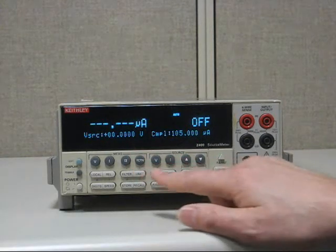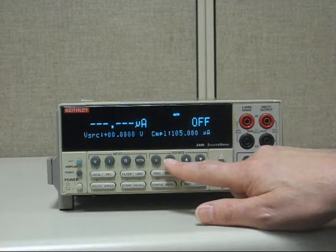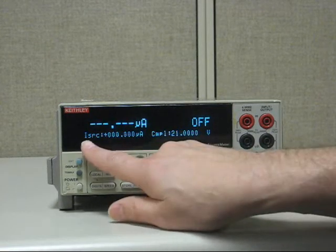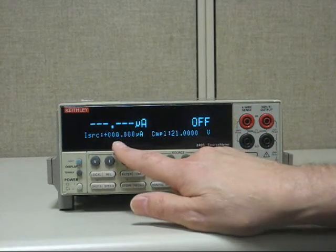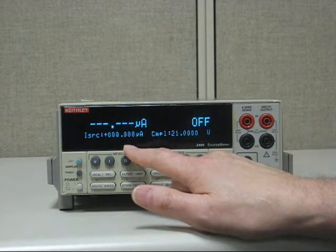Simple enough. All you need to do is go to the top row of buttons under source and select Source I. Notice now the source area says I source.